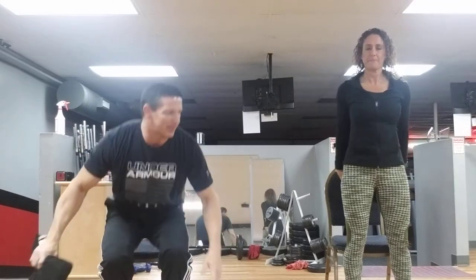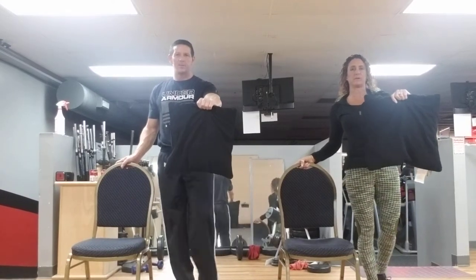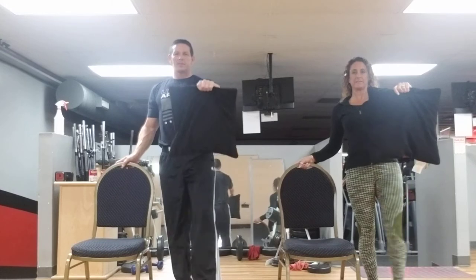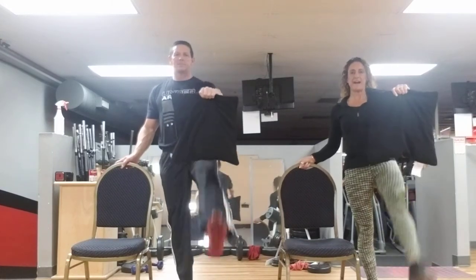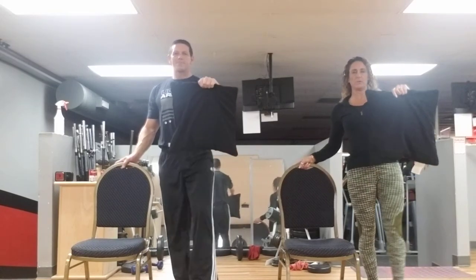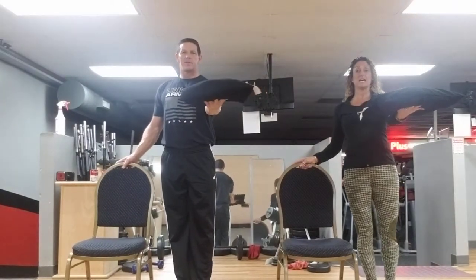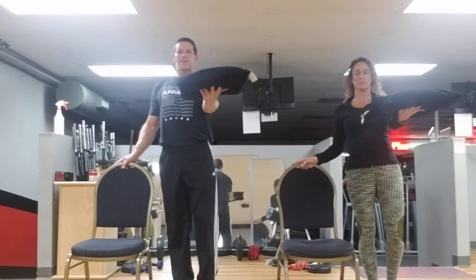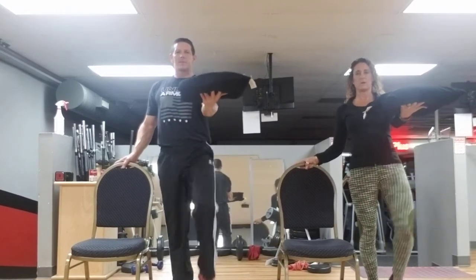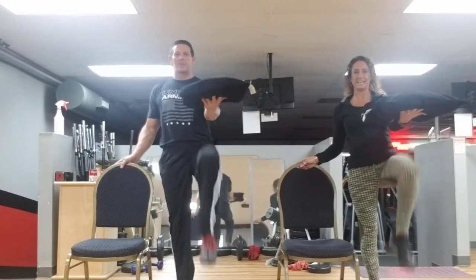Everybody stand up to the left of your chair. You're going to hold your pillow straight out in front and bring that leg up under that pillow — we're going to do eight of these. Eight, seven, six, five, four, three, two, and one more. This time hold it like a tray and bring that knee up. Get that knee nice and high and work that core. One, two, three, four, five, six, seven, and eight.